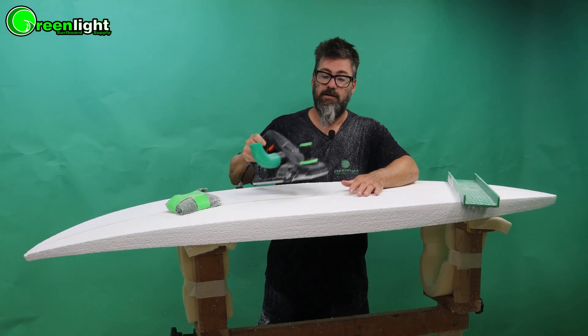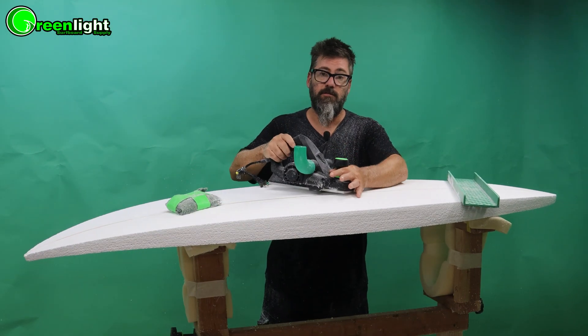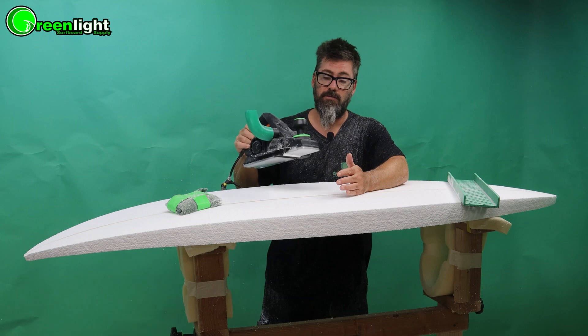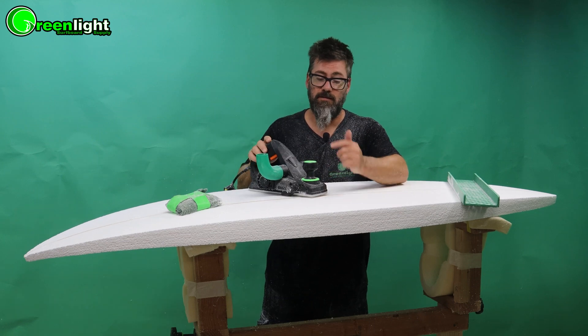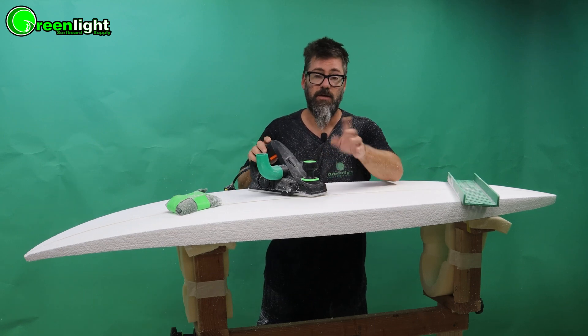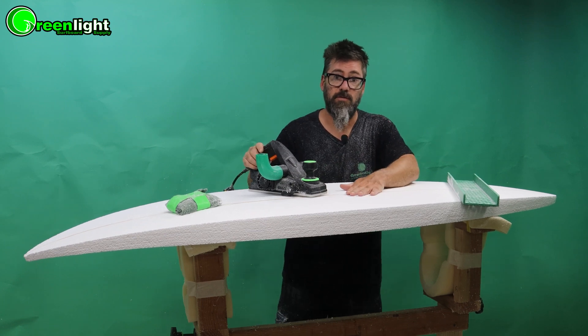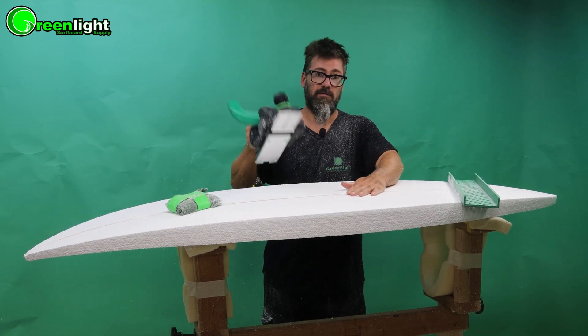You can also bring the blank to thickness with a power planer — we have a video on that in our secret vault, check that out. But I really recommend doing it by hand with a trim plane. A power planer is a whole different animal, a whole different game, and in the beginning this will wreck your board. So when you get confident then you can start using power tools, but stick with hand tools in the beginning.